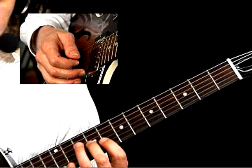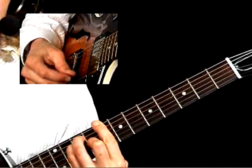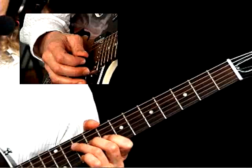In the very first measure, you can see that I'm playing right off a C major arpeggio. I just go — and you can see that's right off of a basic C triad arpeggio. So that's a very easy line to play.